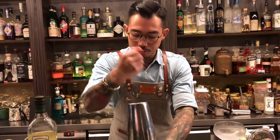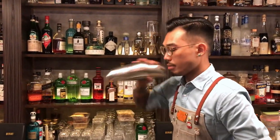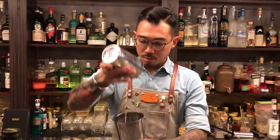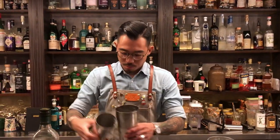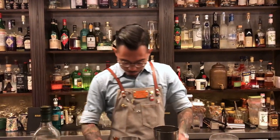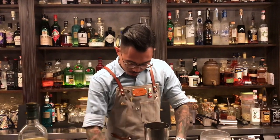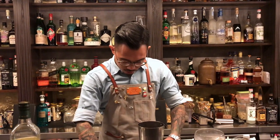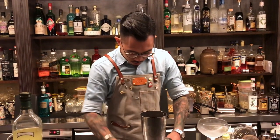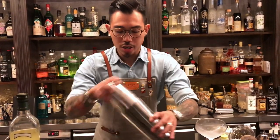Then we do dry shaker. So we can add ice cube. And shake it.